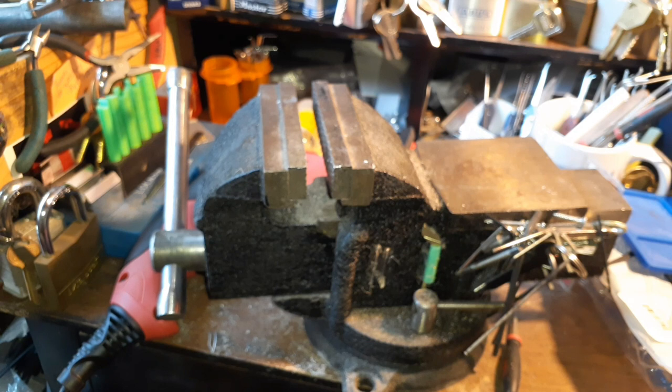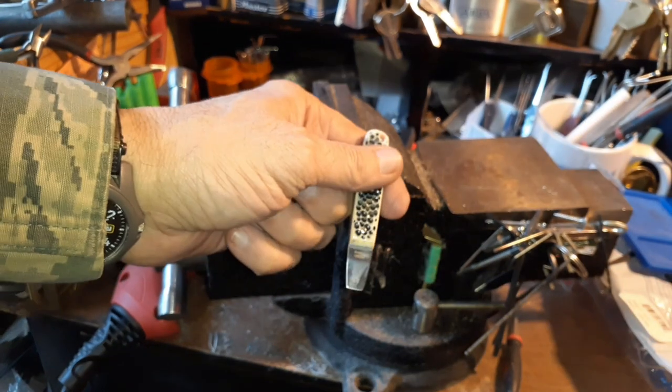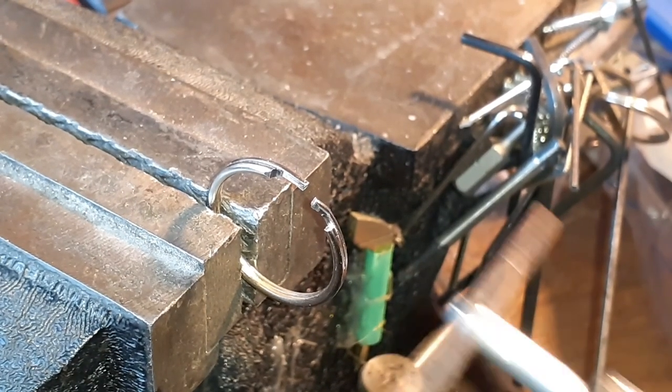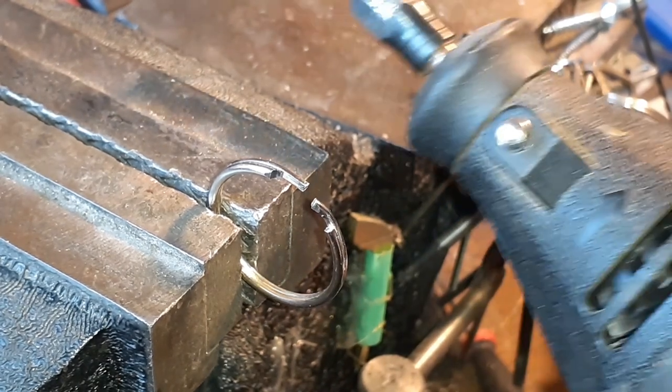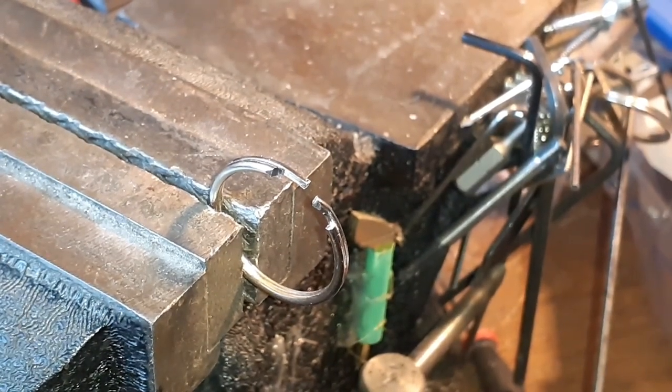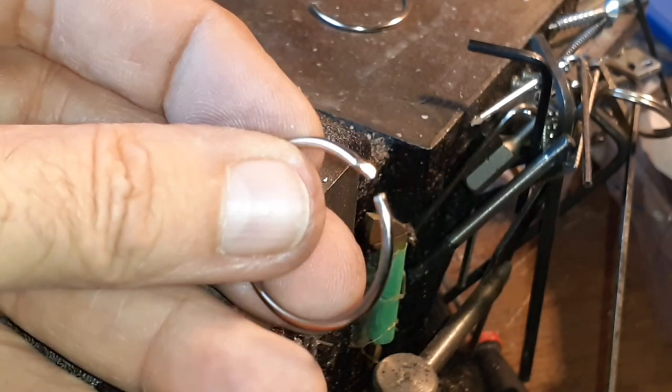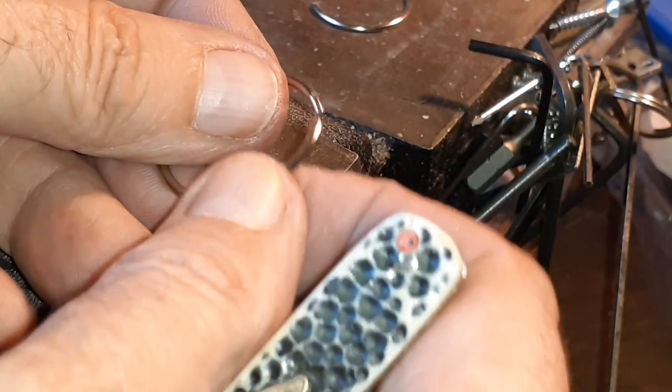I don't think it's going to work — it might work if I just leave this split right over here. I used a cut-off wheel on a Dremel to cut out that section right there. All you need is a small little opening like that.